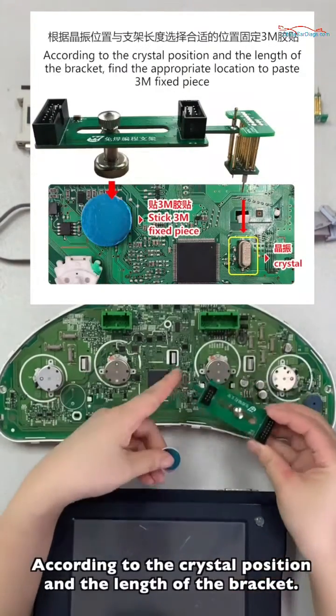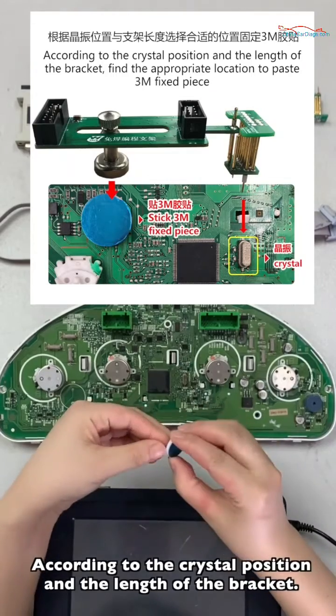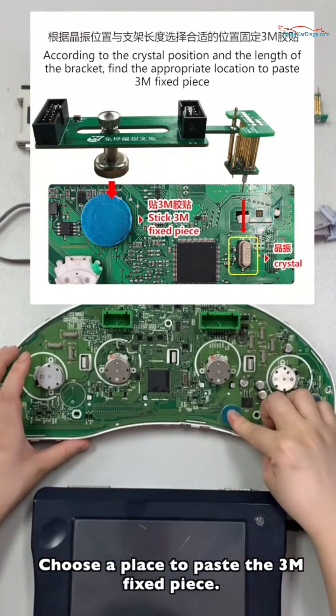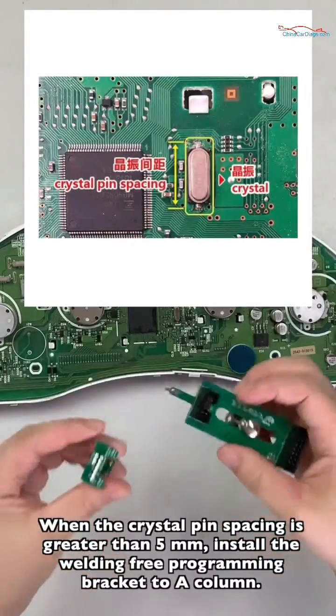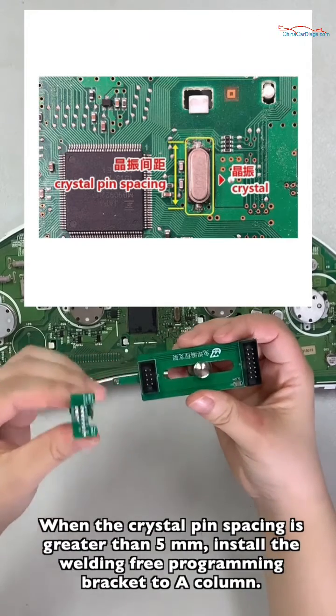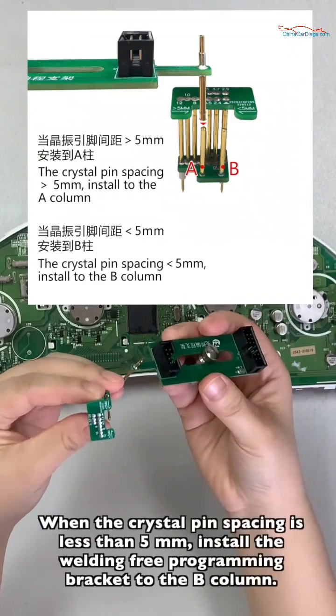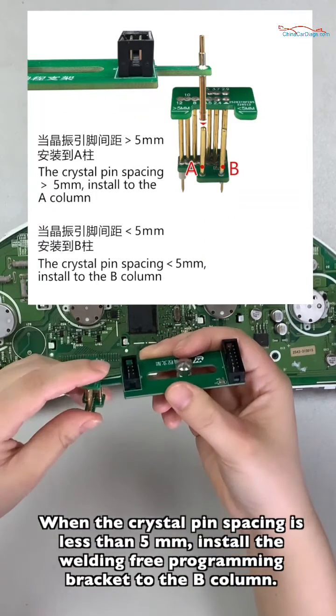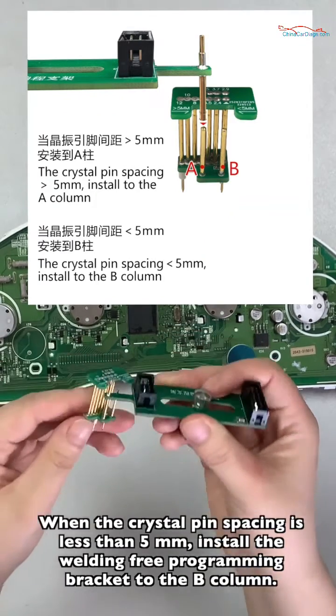According to the crystal position and the length of the bracket, choose a place to pass the 3M fixed piece. When the crystal pin spacing is greater than 5 mm, install the solder-free programming bracket to the A column. When the crystal pin spacing is less than 5 mm, install the solder-free programming bracket to the B column.